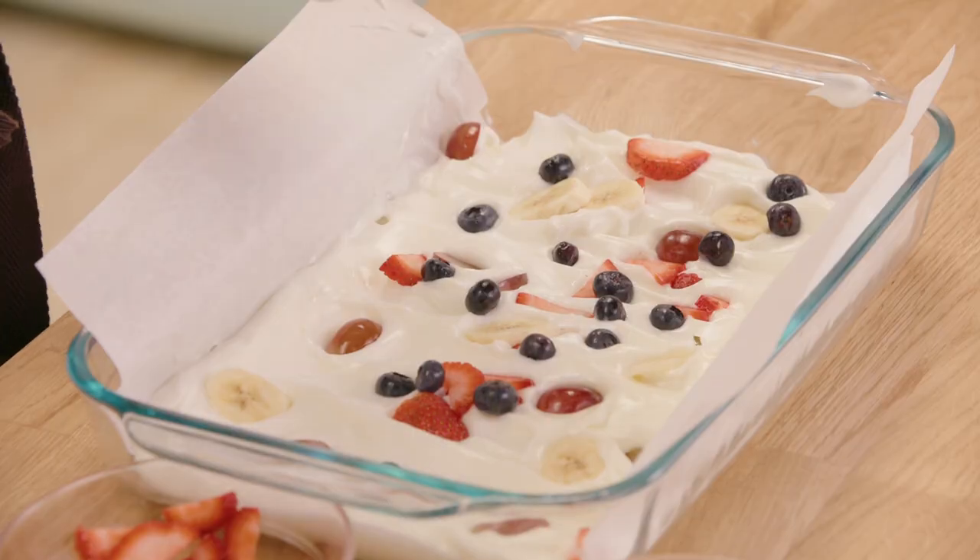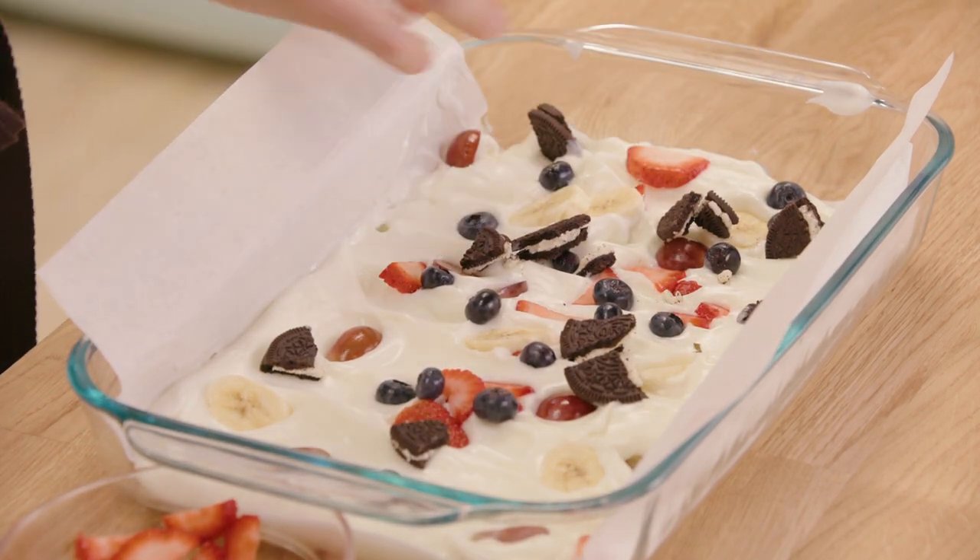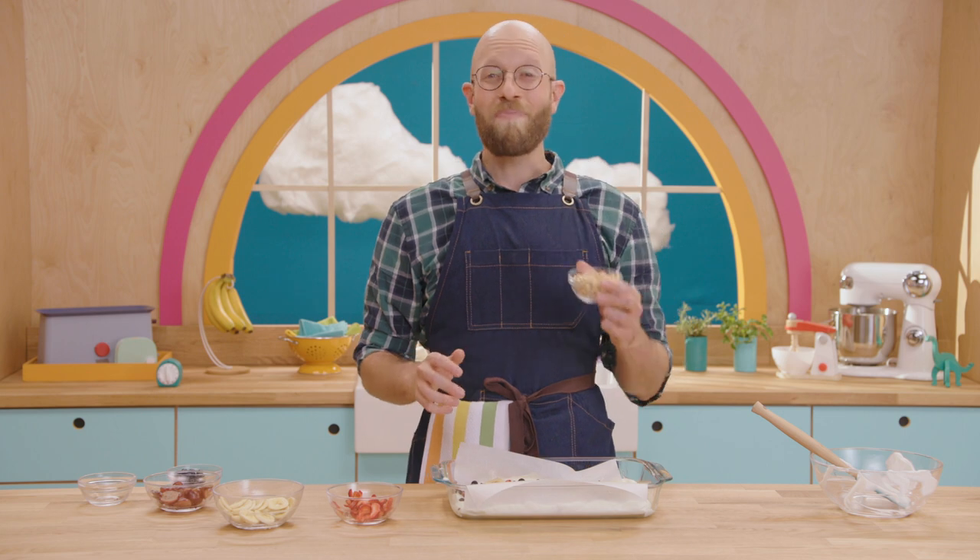Now, for some crunch. I'm gonna take a couple of my favorite cookies and add them to the yogurt bark. We'll finish with my favorite cereal.